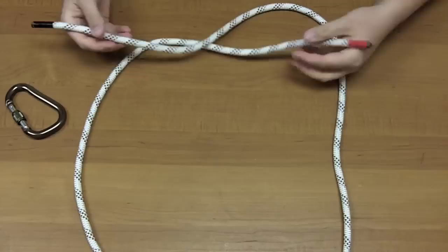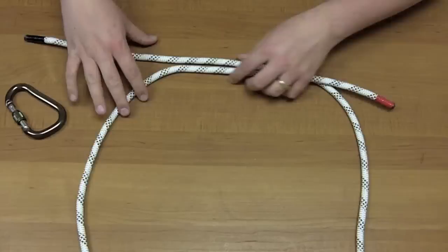Next, we're going to do a double fisherman's. This is used to attach two pieces of rope, preferably the same size. We're going to cross over the rope. This is where we're going to do a double fisherman's, right here.